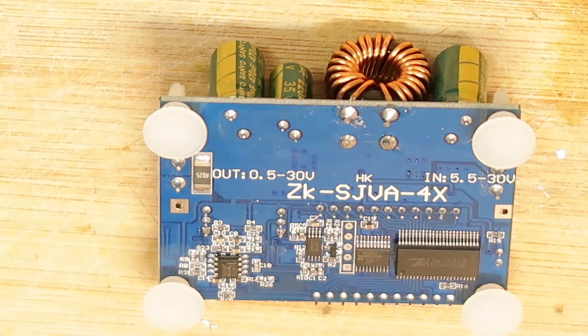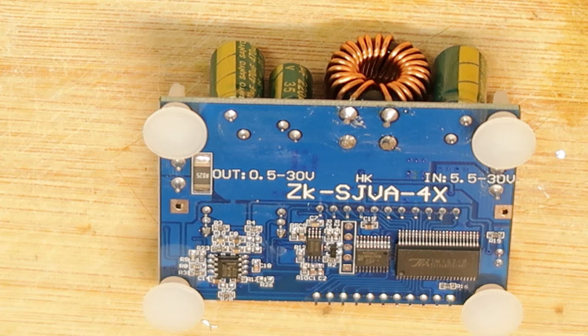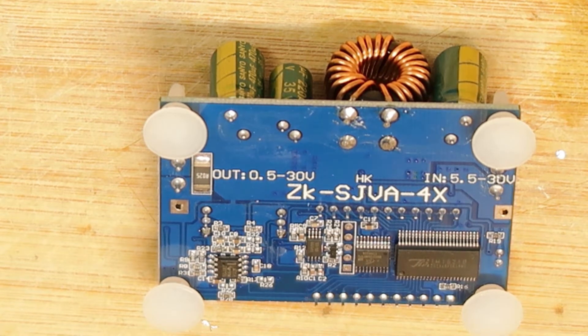I have another DC-to-DC converter. You can see the number ZK-SJ-VA4X. Input: 0.5V to 30V, output: 5.5V to 30V, current is 4A, and this is a 35-watt module.